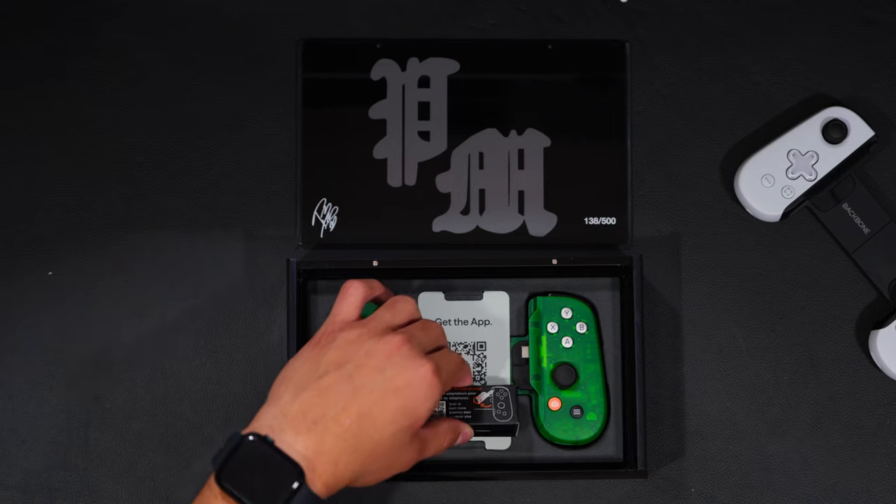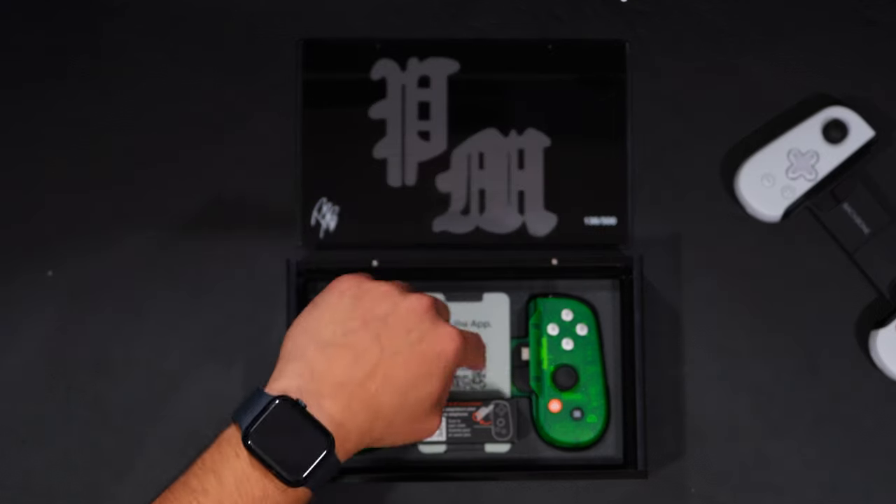You get the basic adapters, just like the normal one comes with, as well as the little QR code to get the Backbone app, which costs like $40 a year. That's kind of insane — like if people are actually paying for that, it's kind of insane. I mean, I get it, but I would not want to be paying $40 a year for it.